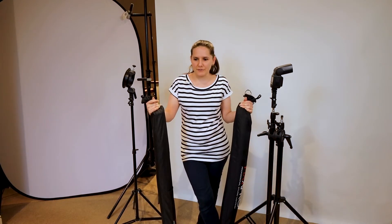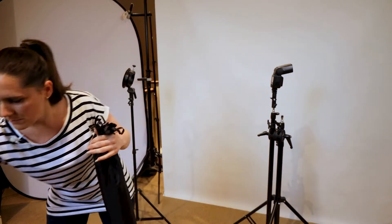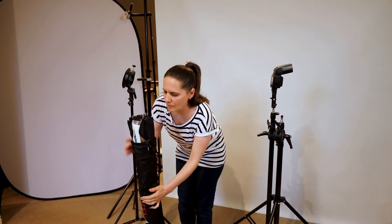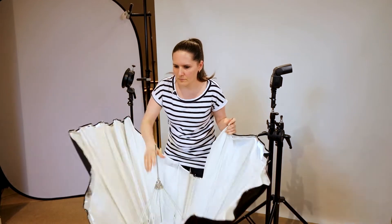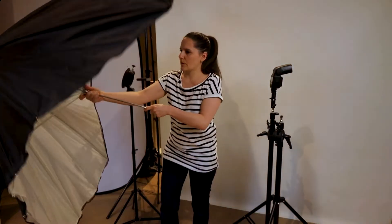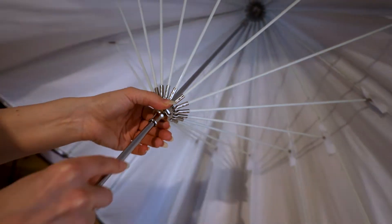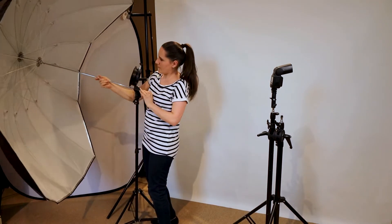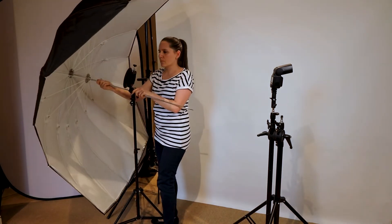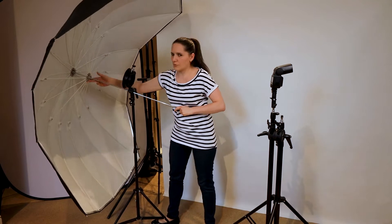They are very easy to set up as well, as I'll show you now. The umbrellas are huge in size but not too heavy. Make sure you have proper accessories like really good light stands and an adapter bracket as well.